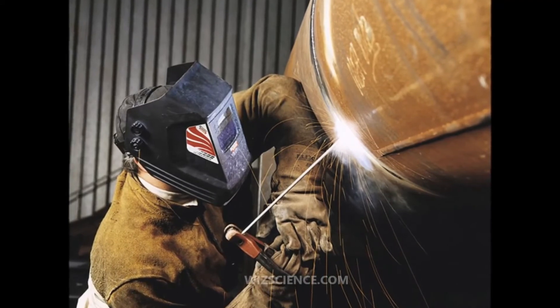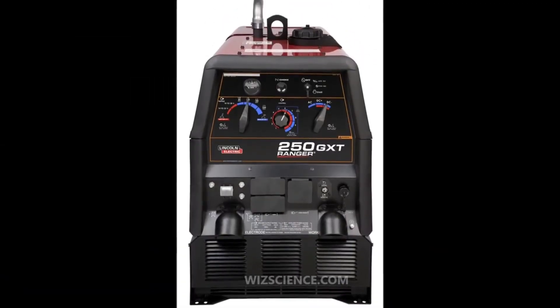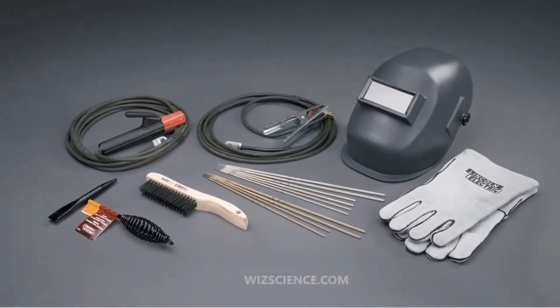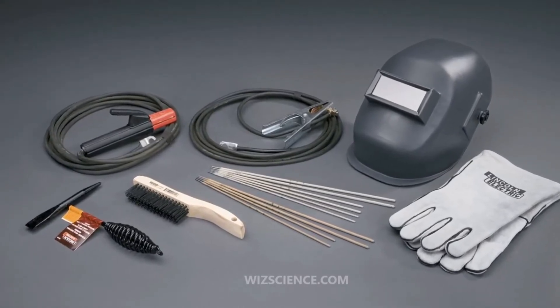After the discovery of the short pulsed electric arc in 1800 by Humphry Davy, and of the continuous electric arc in 1802 by Vasily Petrov, there was little development in electrical welding until Auguste de Méritens developed a carbon arc torch that was patented in 1881.